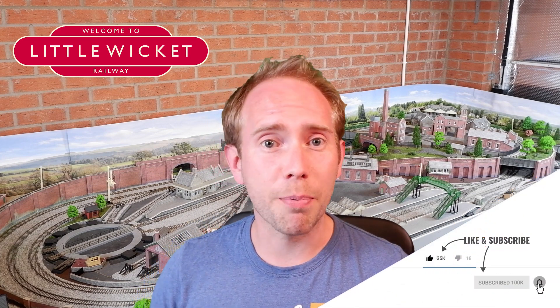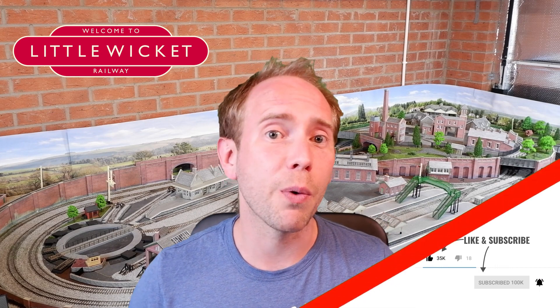If you find these videos useful then please give it a like and subscribe to the channel — I would really appreciate it. And if you want YouTube to let you know when videos come out in the future, remember to hit that notifications button. Okay, let's get started.